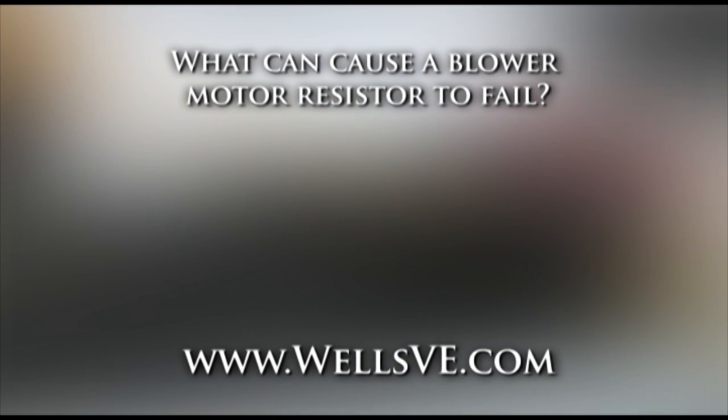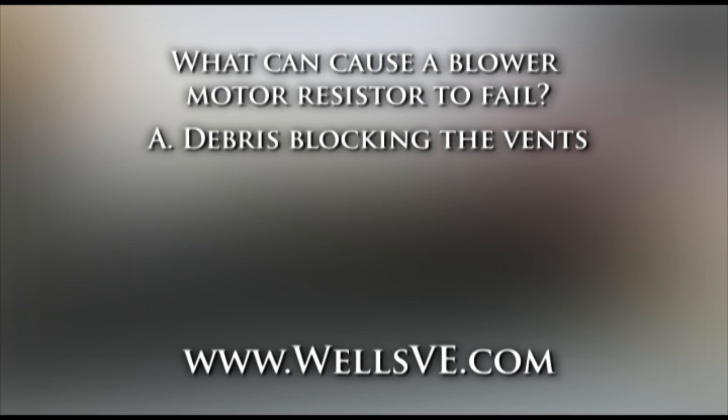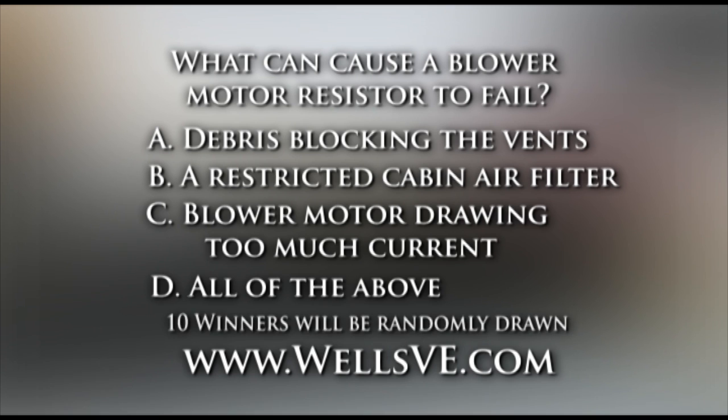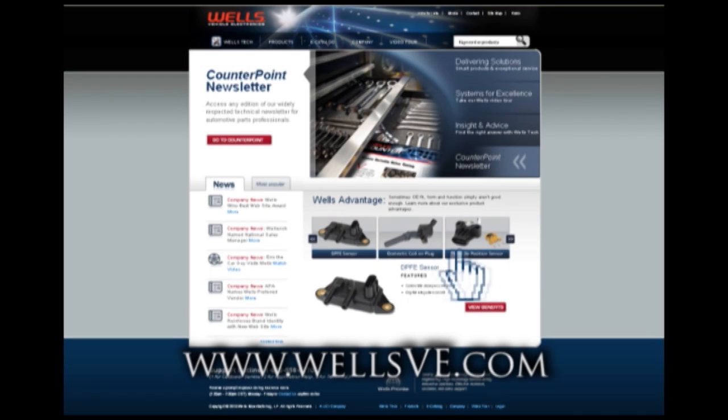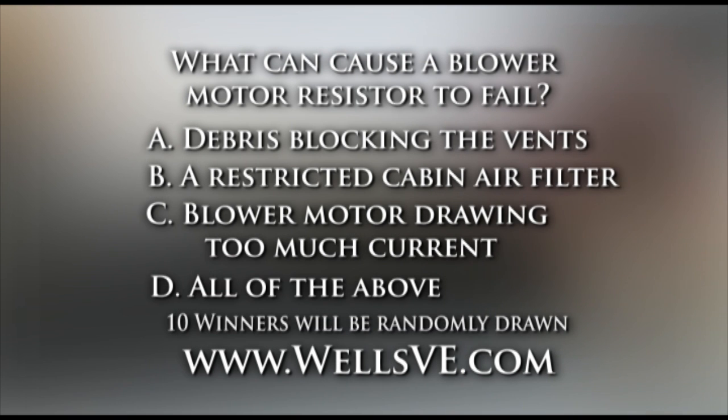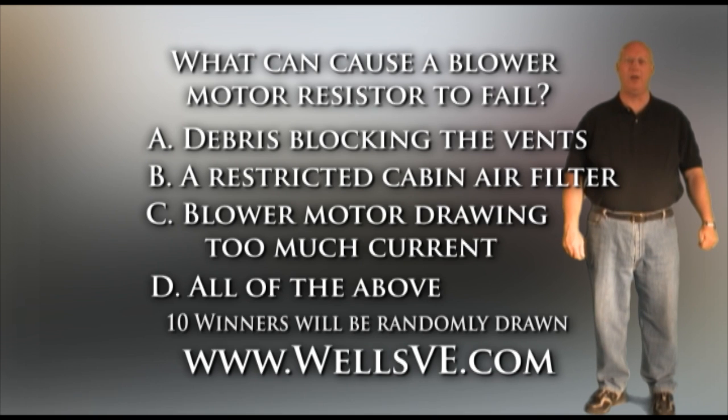Here's your chance to win a prize. Remember, you must go to our website to submit your answer. Today's question: what causes blower motor resistors to fail? Is it debris blocking the vents, a restricted cabin air filter, a blower motor drawing too much current, or all of the above? Remember, you have to be a subscriber. You can do that right here, right now. Then go to our website under the text section, fill out your email address, and answer the question. The question will be answered on our next video. See you again next time on the Wells Garage.